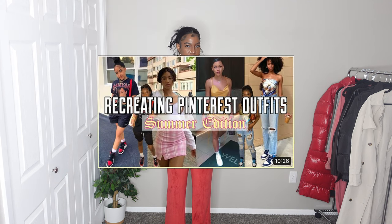Hi, welcome or welcome back to my channel. In this video, as you can see by the title, I'm going to be doing a recreating Pinterest outfit ideas video. This might be like my fifth or sixth video on my channel doing this. I really like doing these videos because I'm always on Pinterest pretty often — like every day probably — and I come across a lot of outfits on there or go on Pinterest for outfit inspiration.